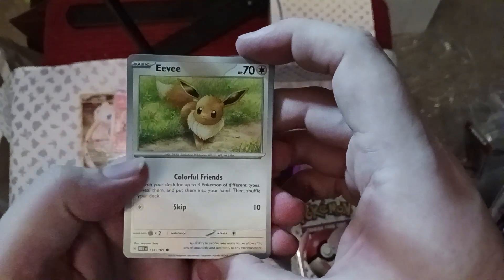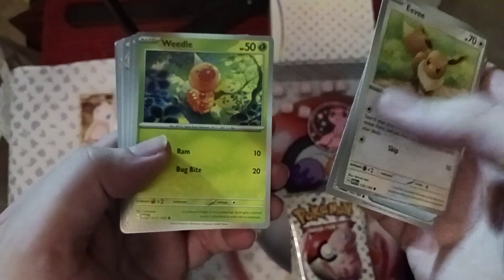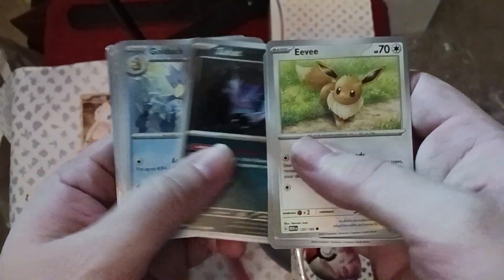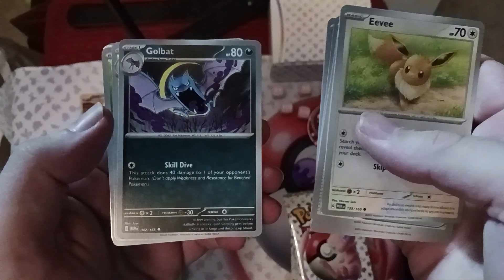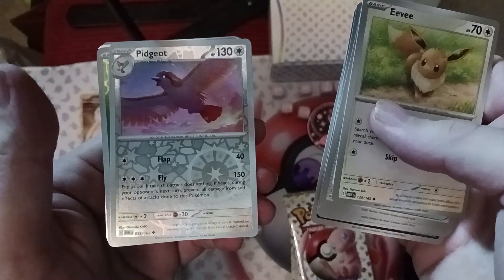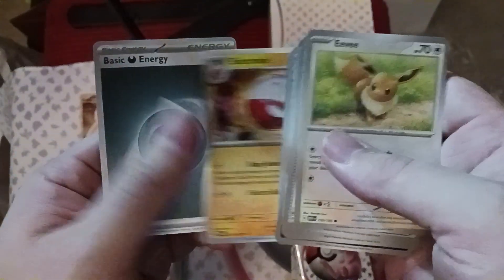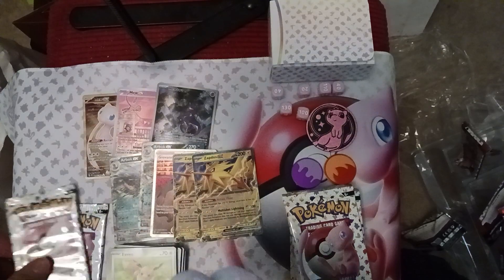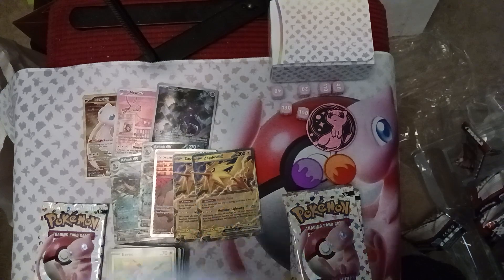We've got Eevee, the Antique Dome Fossil, Weedle, Zubat, Golduck, Pinsir, Golbat, Pidgeot, Paras, Electrode, and a Darkness Energy. Two more packs from the left side here — left side was absolutely bonkers — but there's more to open, more to see.